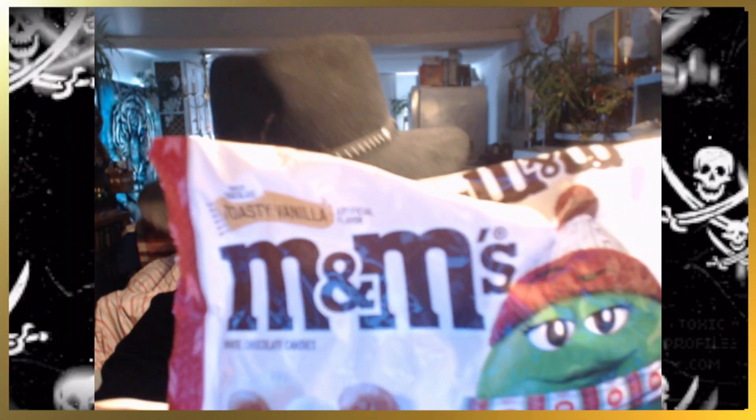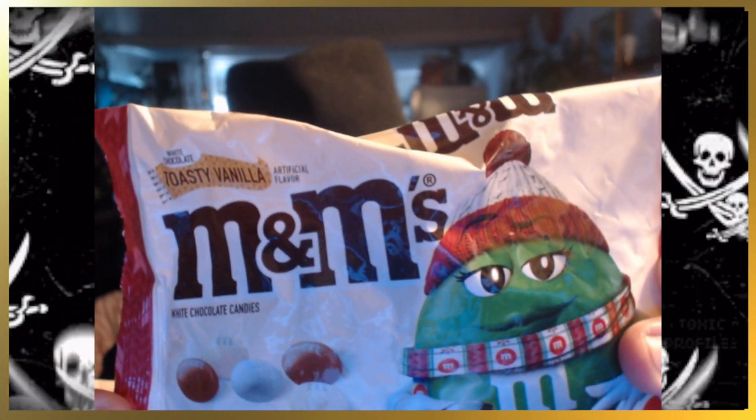Hey there, crew, and welcome to the tutorial. I'm your captain, Shader and Art, and we're going to be trying some M&M's. These were holiday M&M's that I didn't actually get to review due to the fact that I was sick during the holidays. So yeah, these are Toasty Vanilla M&M's. Toasty Vanilla.